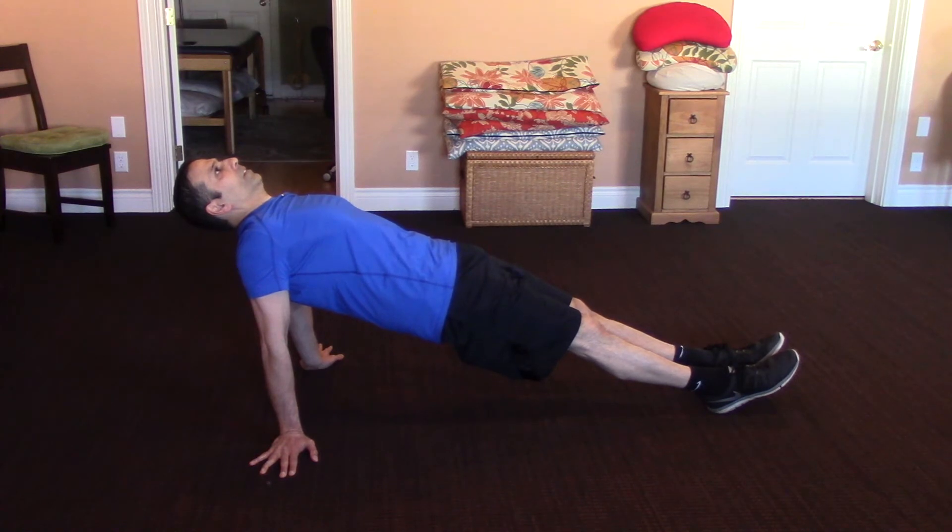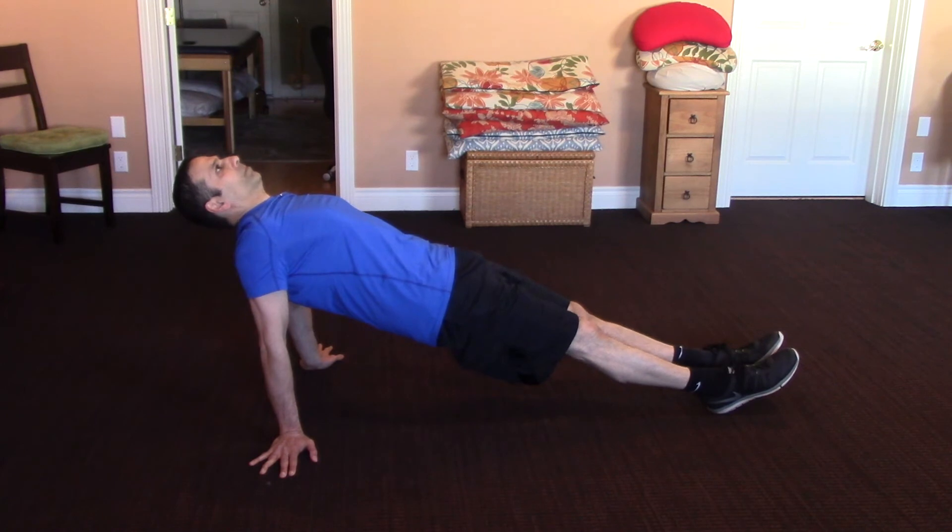Here I have a different hand position just in case it hurts your wrist to have your fingers pointed forward.